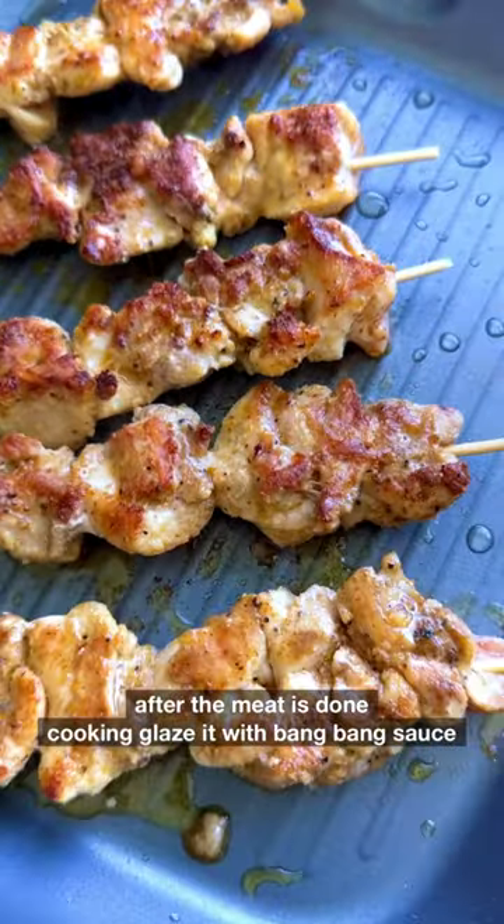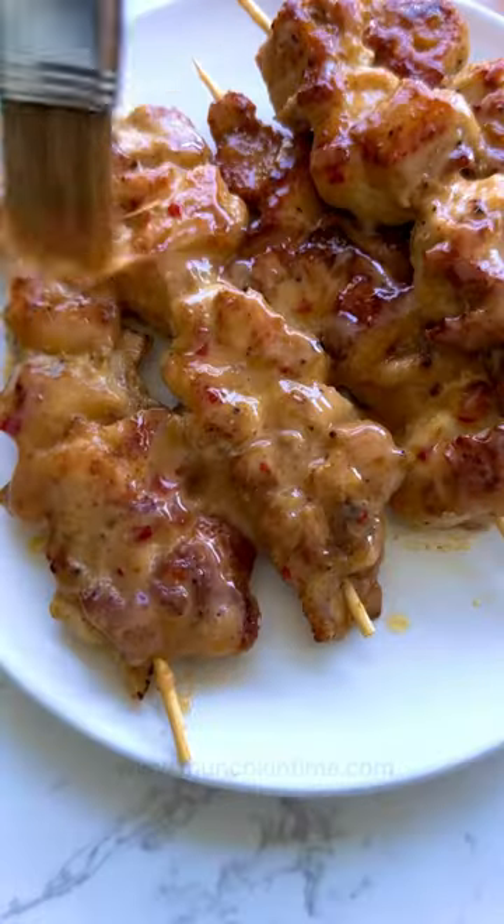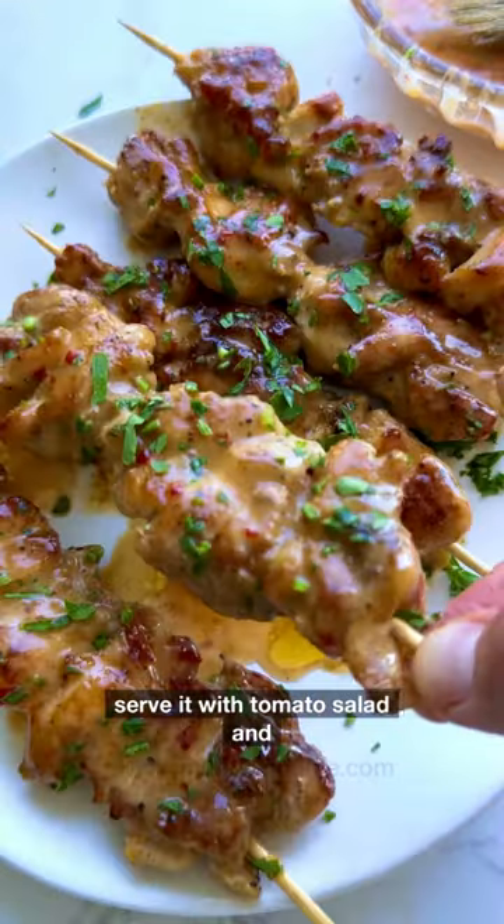After the meat is done cooking, glaze it with bing bing sauce and garnish it with parsley. Serve it with tomato salad and voila.